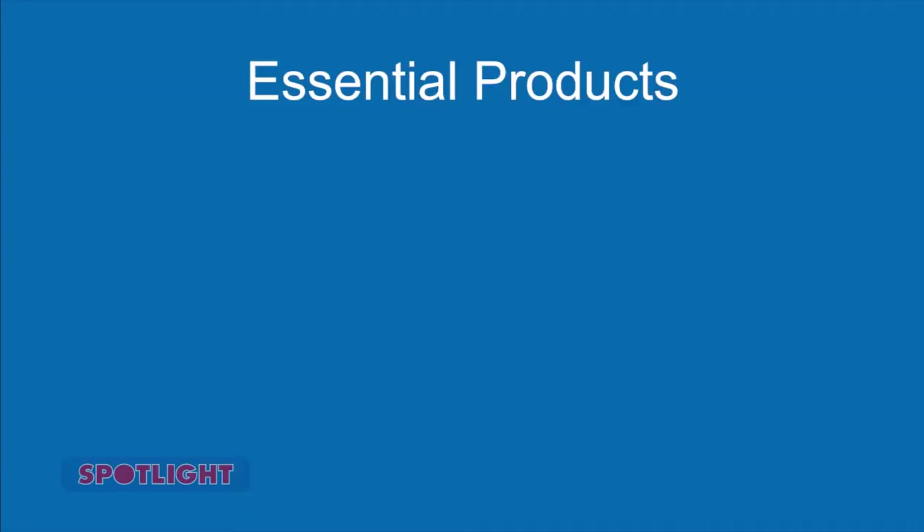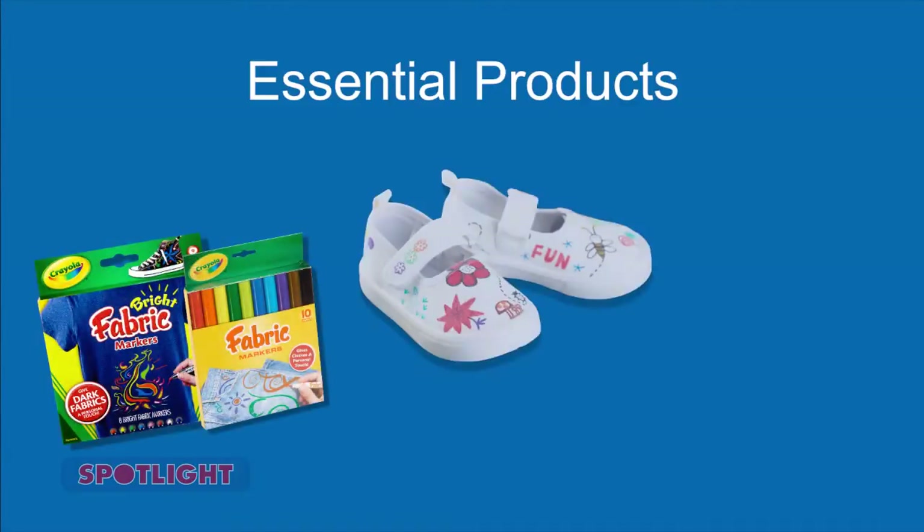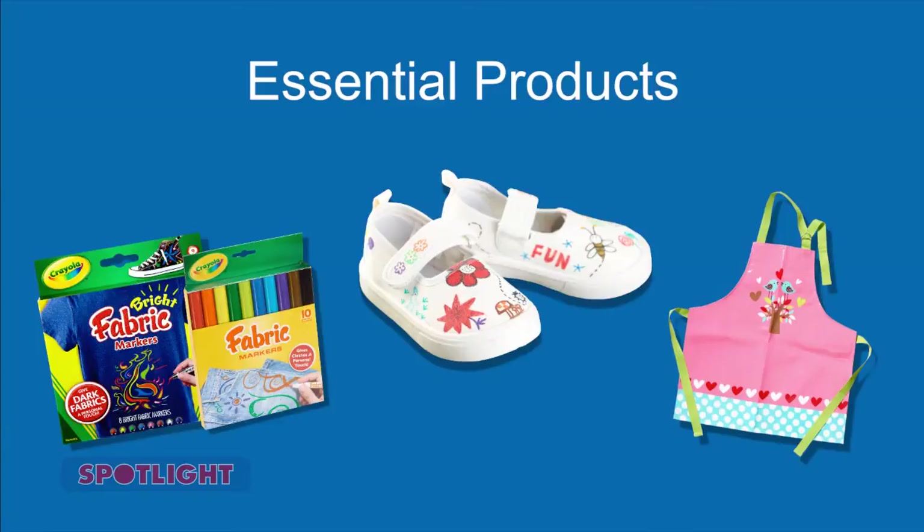Want to put more spring in your child's step? Then decorating their sneakers is a great way to add a splash of colour, and it's a fun, easy project that they'll love. The essential products are Crayola fabric markers, white canvas shoes and an art smock.